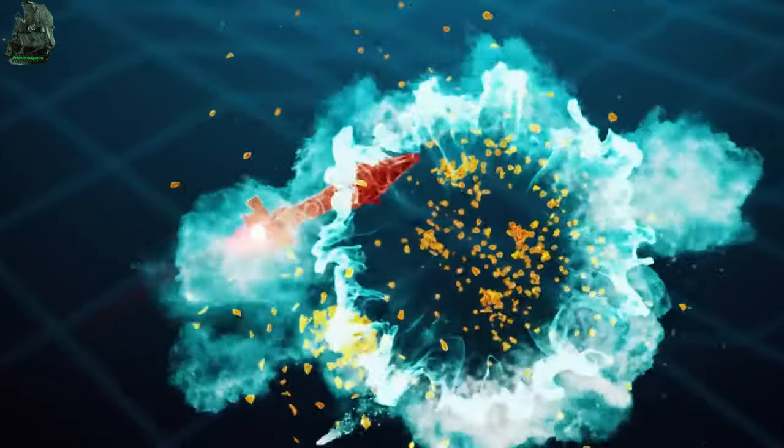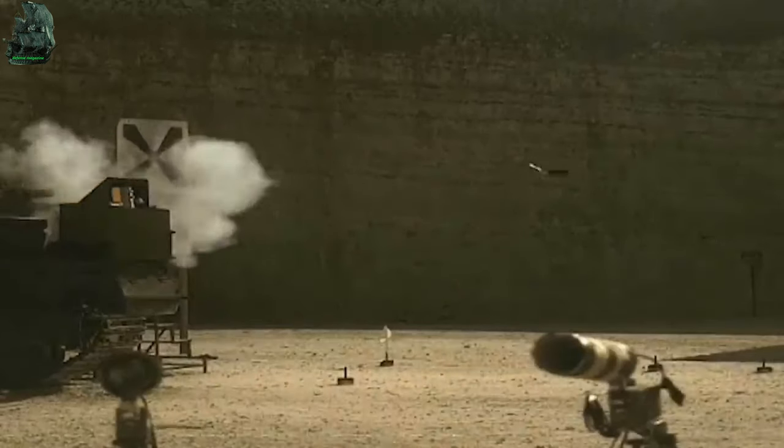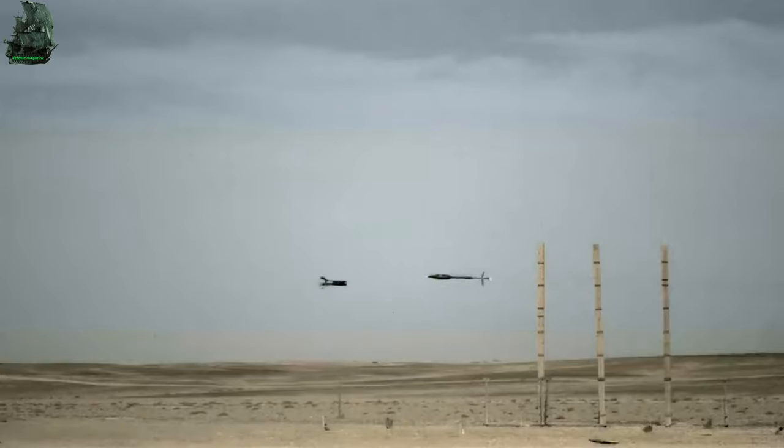Active Protection System. The Abrams is equipped with a soft-kill active protection system. The AN/VLQ-6 missile countermeasure device can impede wire, radio-guided, and infrared homing missiles.